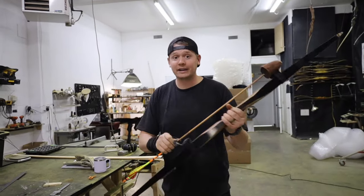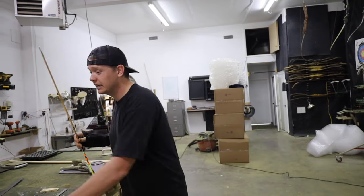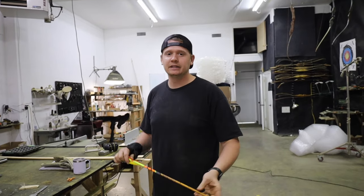Three steps to arrow tuning. Step one: the arrow. The first thing is to find an arrow. If you already have an arrow, we'll jump right into it. If you're looking to order arrows and want to know how to order the correct one, I prefer a spine chart or a spine calculator, and it's best if you can find it from the company you're buying the arrows from — that'll get you the most accurate results.